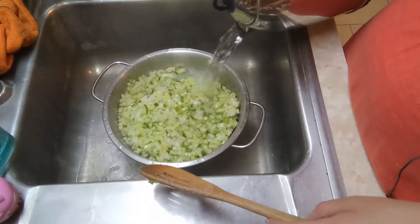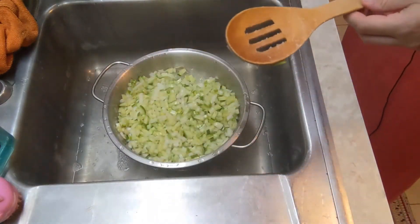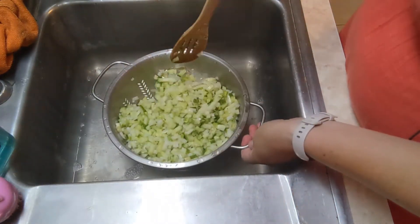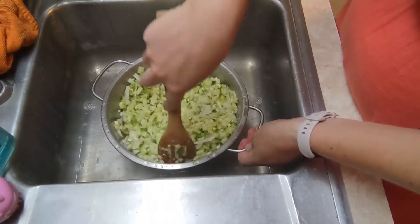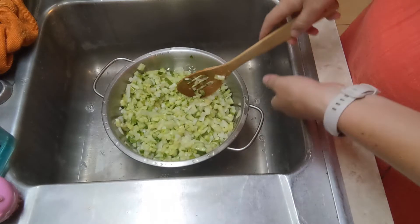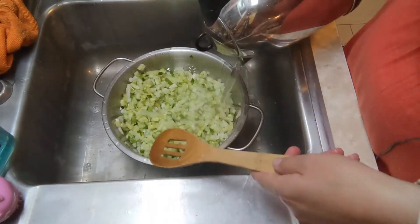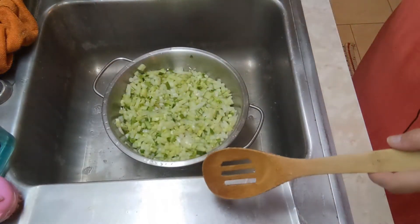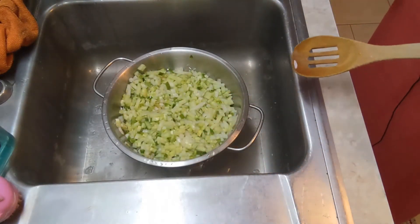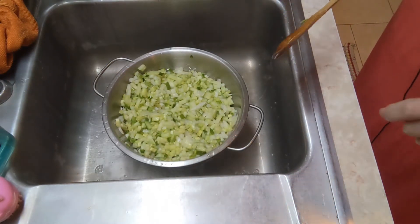I've got my cucumbers and onions in a colander in my sink, and here's a kettle full of boiling water. I'm pouring it over them now. I'll let that drain and sit while I get my spices and vinegar going for the next step.